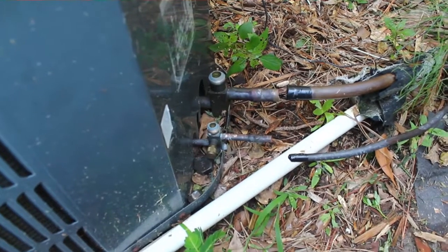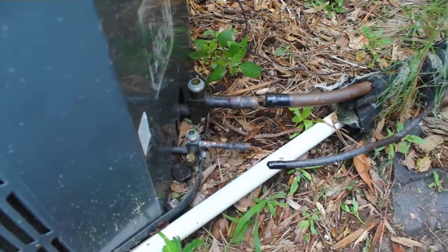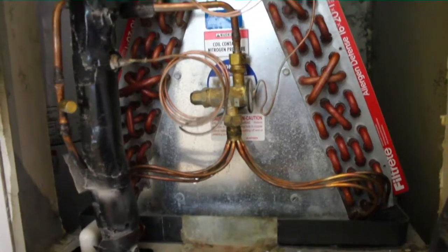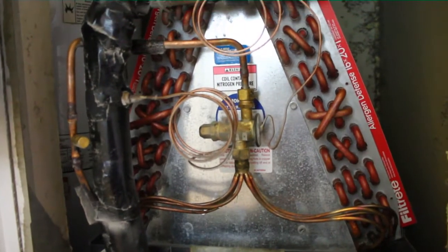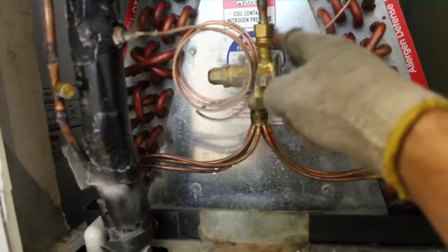We'll use the piston that comes with the new heat pump. That should be a 70. I'll check and see, but I'm pretty sure the 3-ton is a 70 for Goodman. So I'm going to go in and take that TXV out and we can get on with our work. This is our Mortex coil. Mortex is a very common coil used in single-wide, double-wide, and different kinds of trailers.